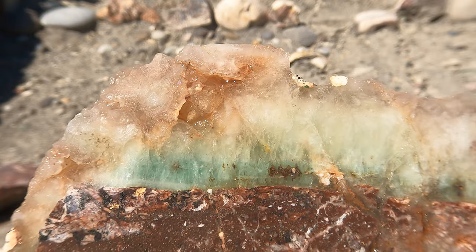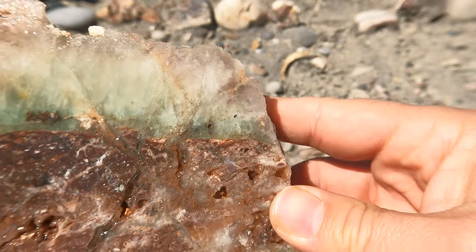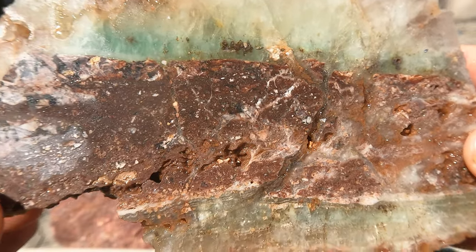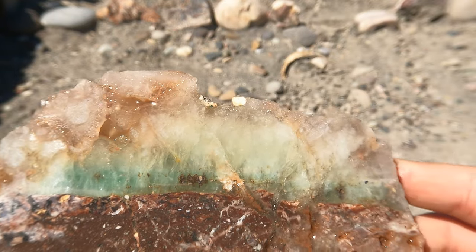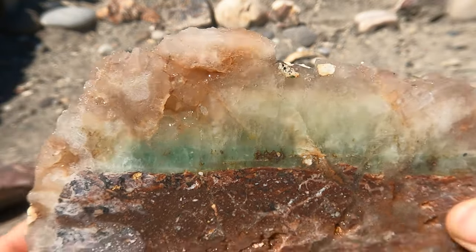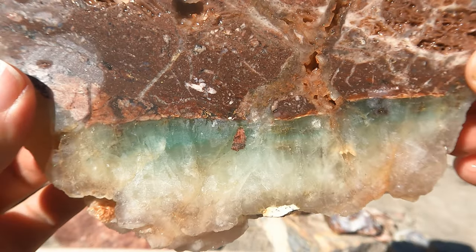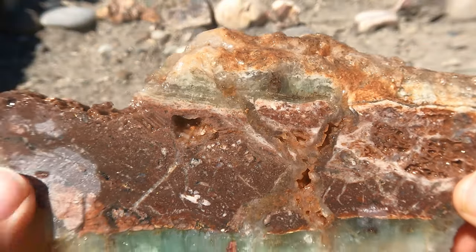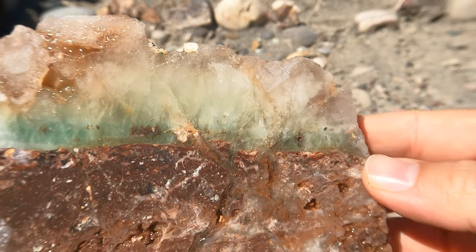First up we've got some nice green fluorite from the mine. For those who remember, we went up through Glade Park and then over into Utah and found this old mine where they used to mine fluorite, and we took and cut one open — just kind of made a slab out of it. It's really pretty stuff, isn't it? Look at that. Nice.